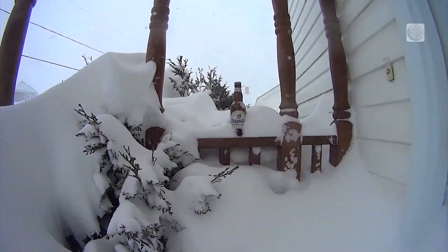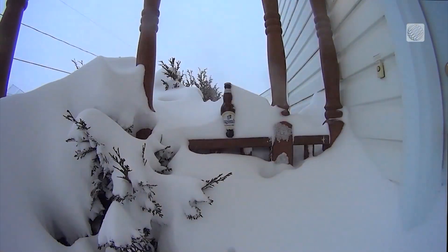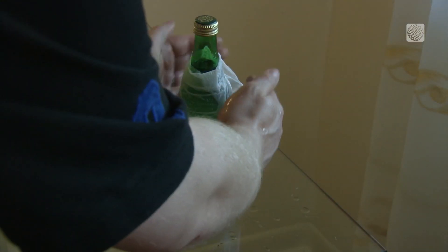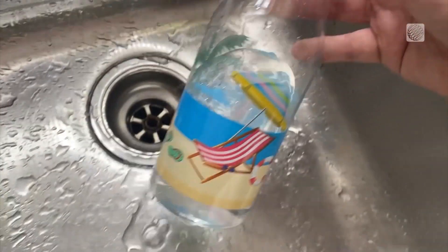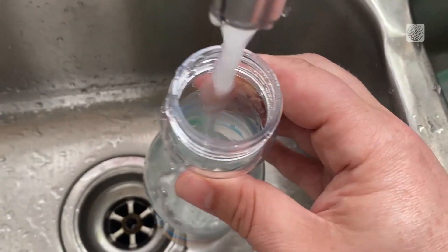Keeping your drink cool during the winter is as simple as leaving it outside on the porch. In the summer, if you need it to cool quickly, wrap it in a wet paper towel and put it in the freezer for 15 minutes and you're as good as cold.